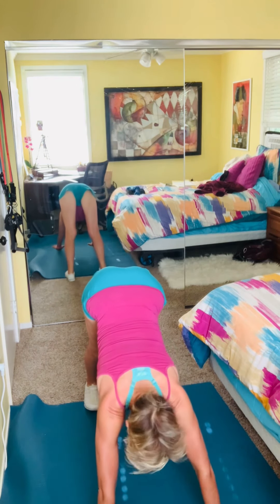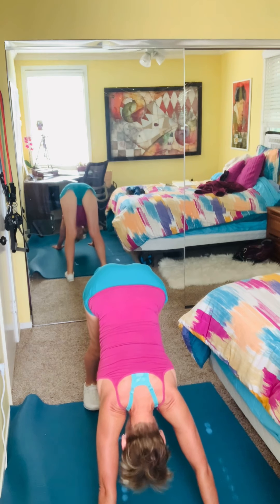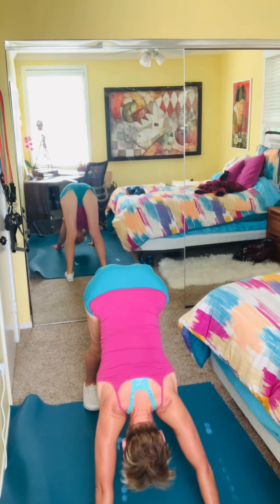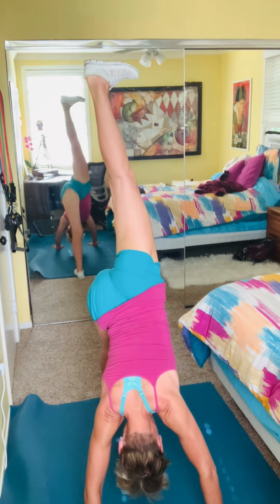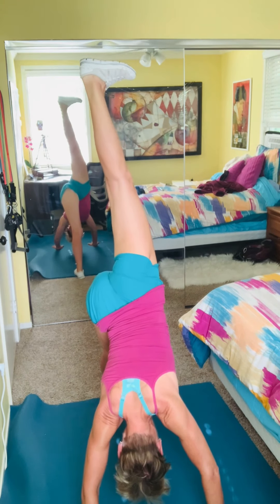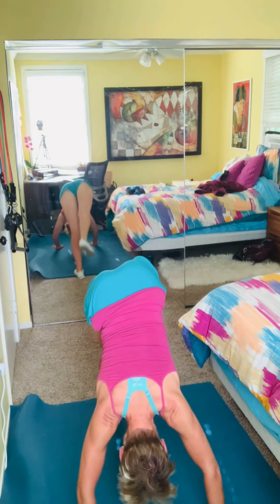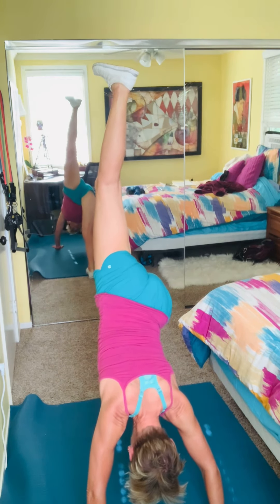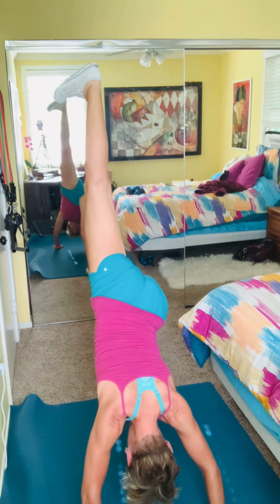With downward dog, it's really important to have tacky shoes or a good yoga mat to hold this position so your feet and hands don't slip. I'm finding that comfortable position and really pushing my head down through my shoulders to get as much backward extension on my shoulders as possible. After a few sets, I go one-legged — this is great for the glutes and external hip rotators, which are really important for me. I hold that leg extension in a static position and feel the muscles start to fire.